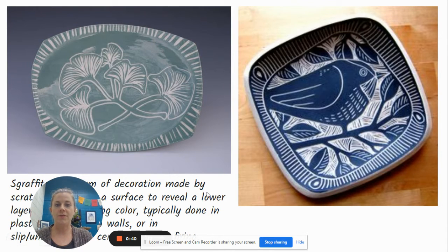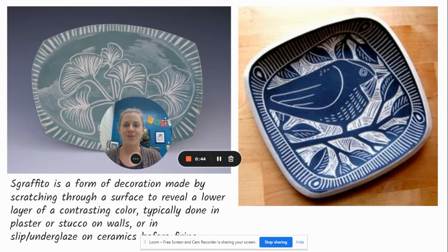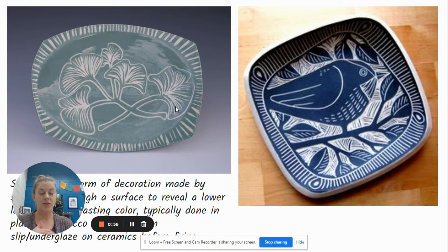Sgraffito is a form of decoration made by scratching through a surface to reveal a lower layer of contrasting color. It's typically done in plaster or stucco on walls, or with slip and underglaze on ceramics. We're going to be using underglaze for this project. As you can see, there are a couple of examples of what Sgraffito looks like.